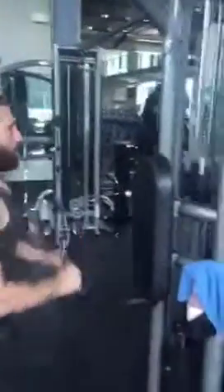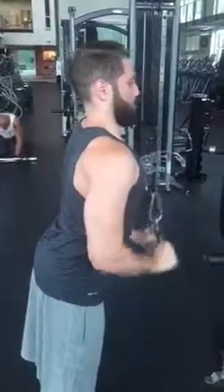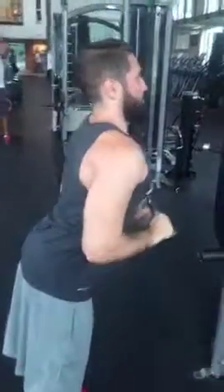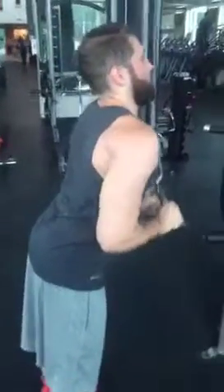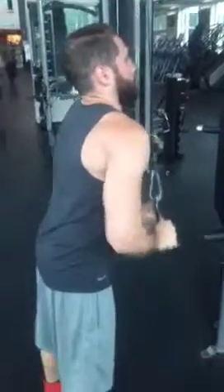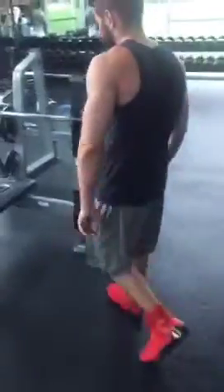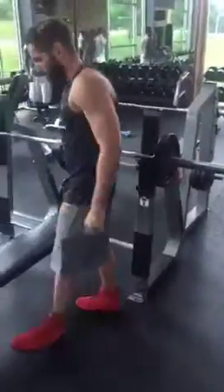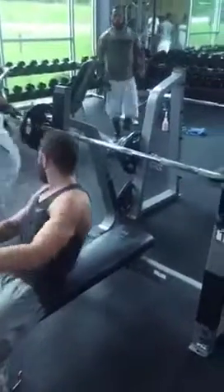Now he's going to do V-bar extensions. The question is, am I ever concerned about shoulder impingement? And yes, we do worry about that. Our rule of thumb is that if you ever feel discomfort, it's time to stop — simple as that. We always concentrate on good form. One of the things I was preaching to Zane about earlier was to keep his shoulders locked back and not allow his shoulder and pecs to get involved in the movement.